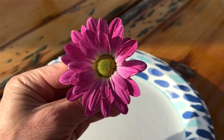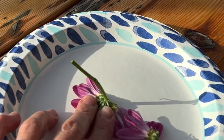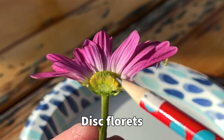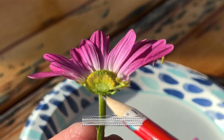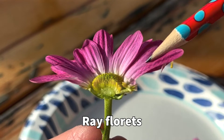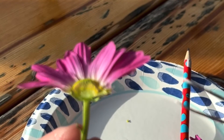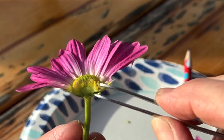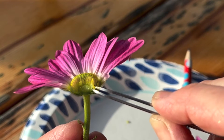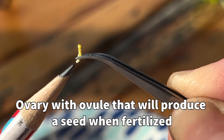So we're going to cut this open and see what's on the inside. Now you can see that we have our disc florets right here on the inside, and this is a receptacle on the bottom that's holding all of them together, and these are the ray florets that are around the outside. If I take my forceps right here and pull off one of these disc florets, you'll notice that they are teeny tiny little flowers. This right here at the bottom is the ovary with an egg that will produce the seed.